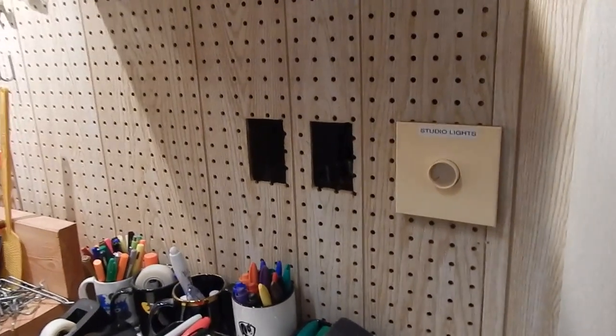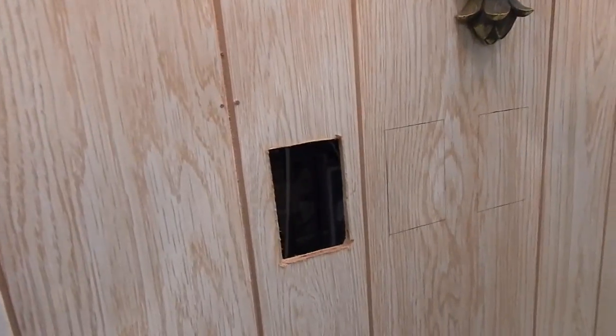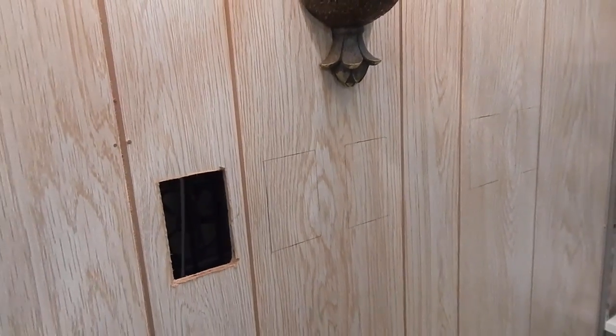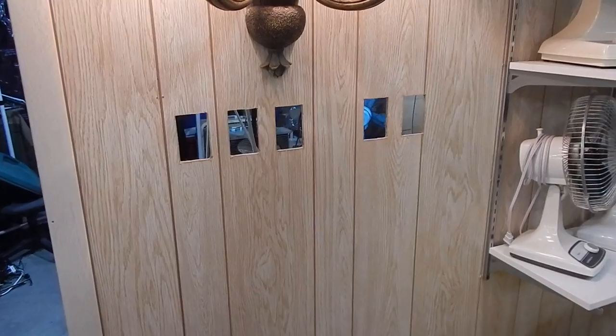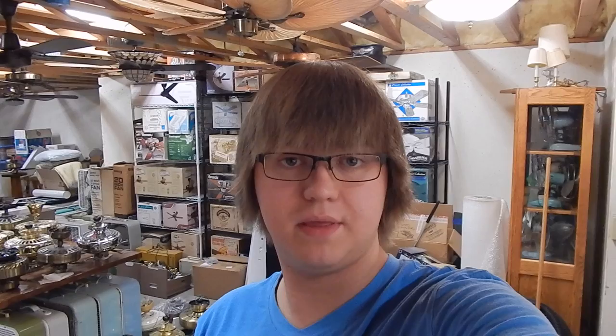I'm back to finish cutting holes for the switch boxes. Last night my parents were out, so I did start — I got these two cut, and over here I got one cut out, but then they got home so I quit for the night. They're out again tonight so I'm going to get the last four cut. I've got these ones finished off — this should conclude my cutting for now. With this part out of the way, it's just a little bit of assembly left, and then we can power up the next section of the display.